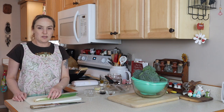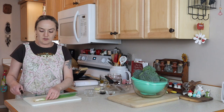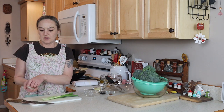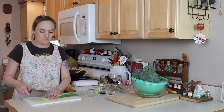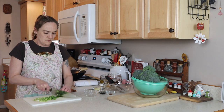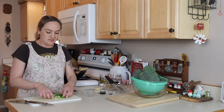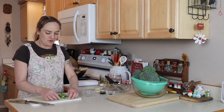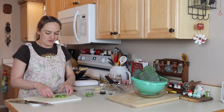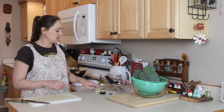The first thing I want to do is get my green onions cut up. These will be for garnish. You can actually cook these with your beef if you want to, but I like them as a garnish. I like to use the whites and the greens, kind of stir them around a little bit on my cutting board so they're all mixed together in my little dish. Garnish is ready — set that aside.